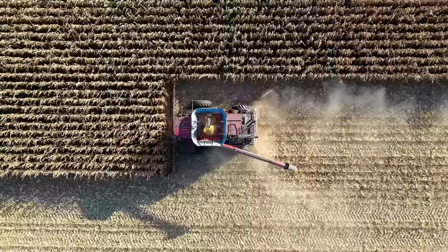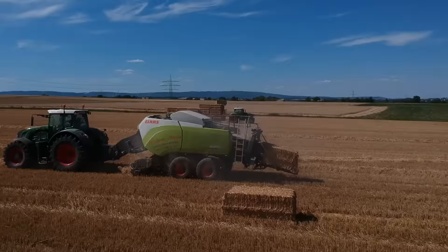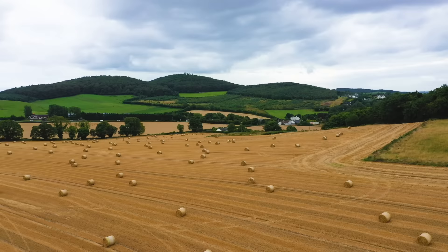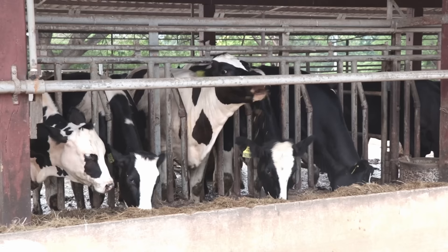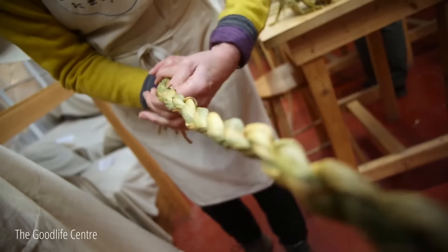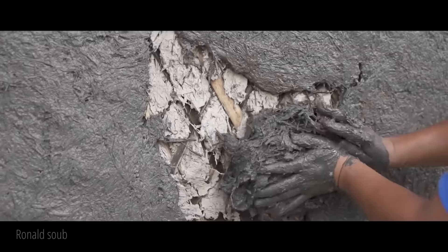Straw is a waste by-product of the agriculture industry. After cereal grains like wheat, oats, rice, and barley are harvested, the dry stalks of the plant are left behind. These stalks are cut close to the ground and gathered into a baling machine that compacts and ties them into straw bales. Straw has been used for thousands of years as a building material for reinforcing clay or mud structures and for thatched roofs. Straw bale construction is being rediscovered because of modern-day construction challenges like the rising cost of building materials and the search for sustainable, low-carbon building products.